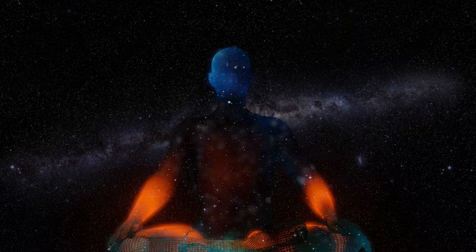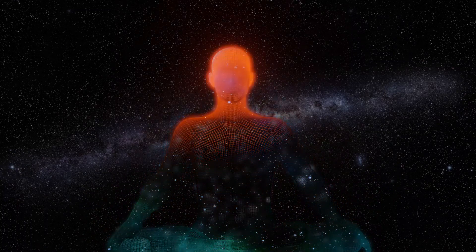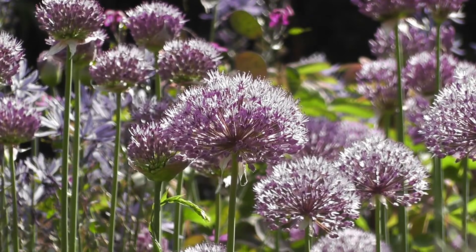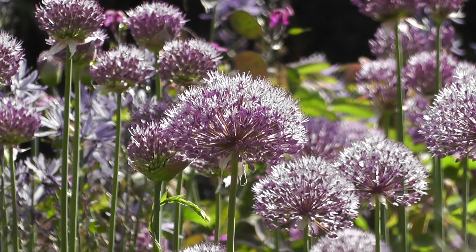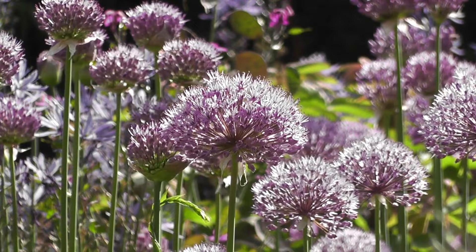Take a deep breath in and let it out. If you're standing, rock from side to side gently and find your balance. If you're sitting, rock gently side to side in your seat and find your center.